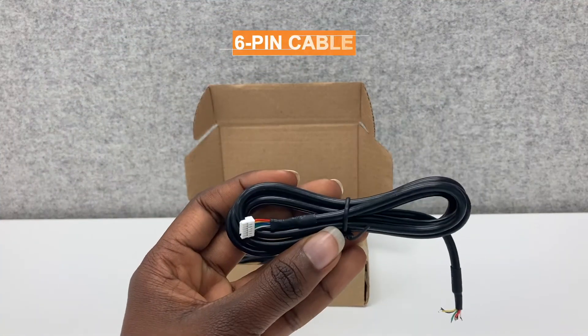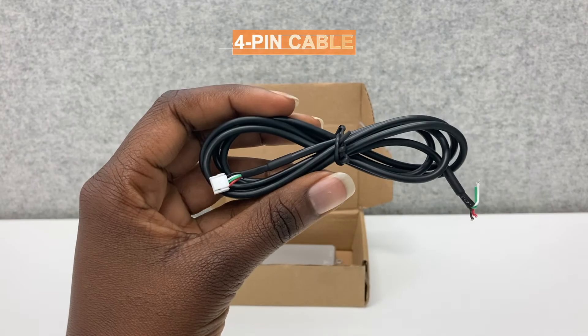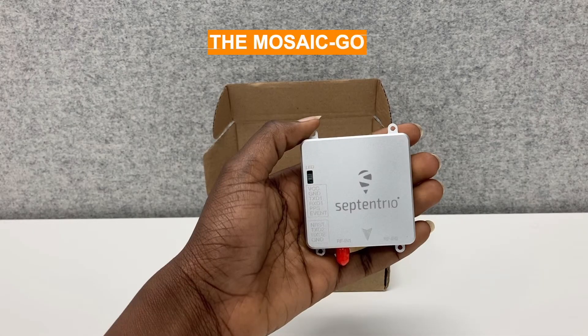There are two cables — a six-pin and a four-pin, each with an open end — and of course your Mosaic Go.